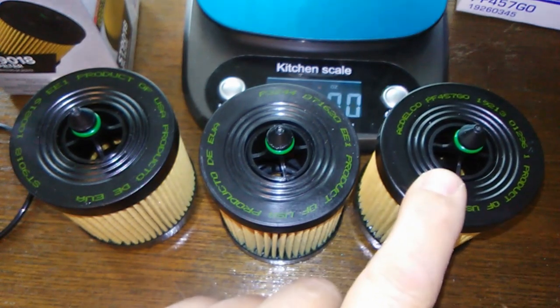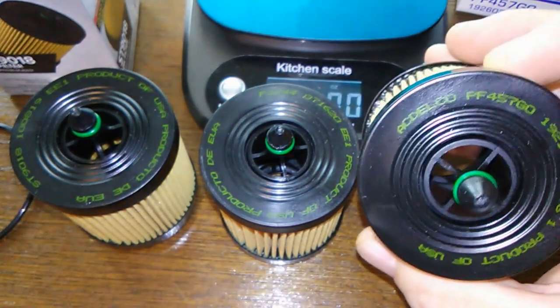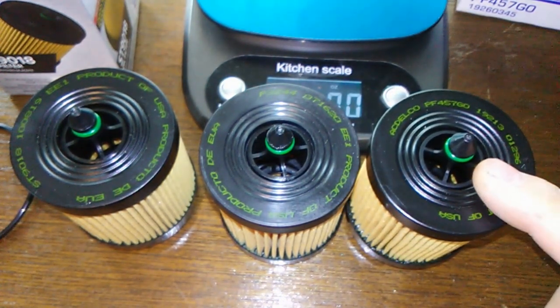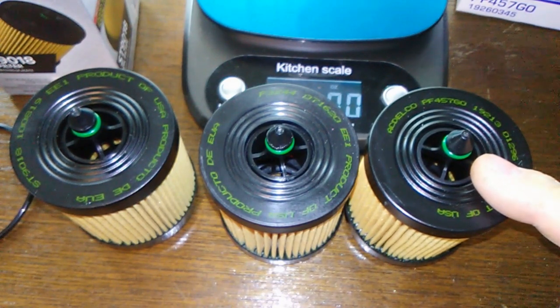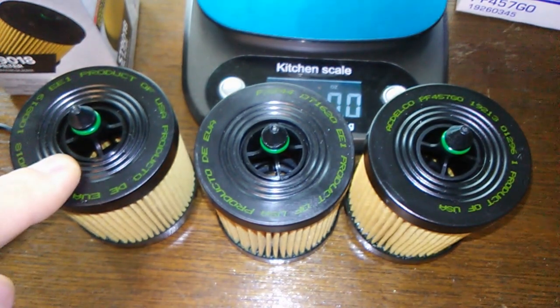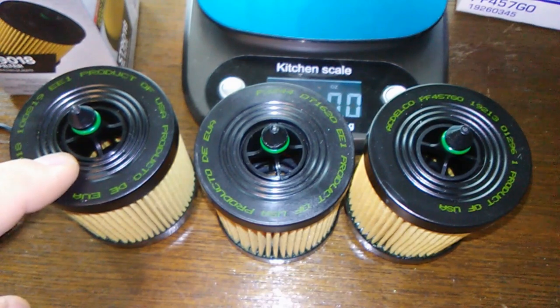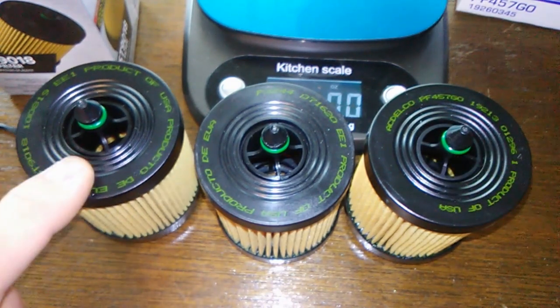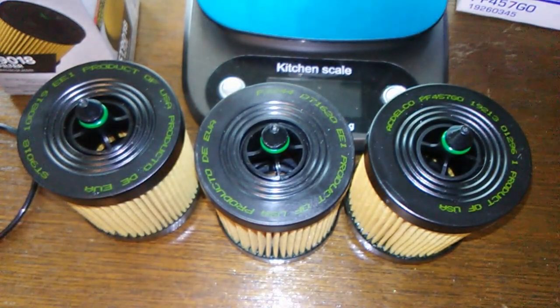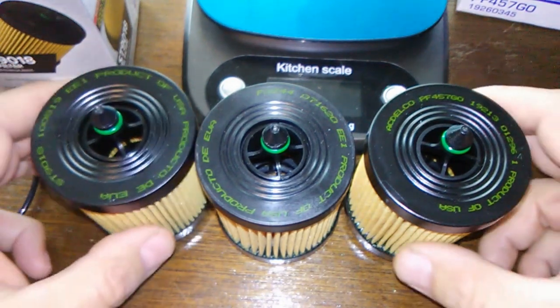These are OEM filters made for Saturn Ions. The AC Delco has a cellulose media and filters down to 30 microns. The Super Tech says it has 99% filtering efficiency, is rated for 10,000 miles, and is made with natural and synthetic fibers. Since they're all the same filter, they should all share those same specs.